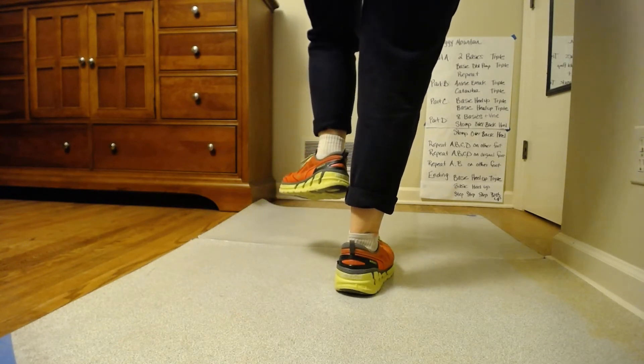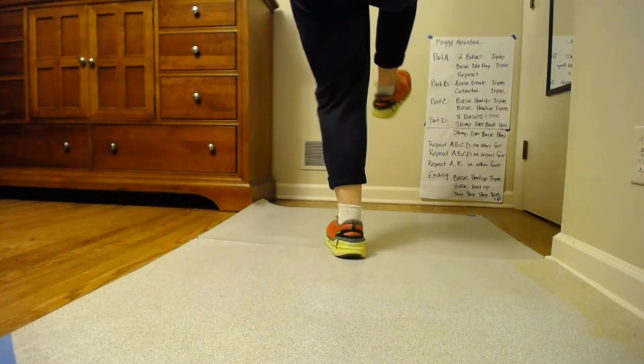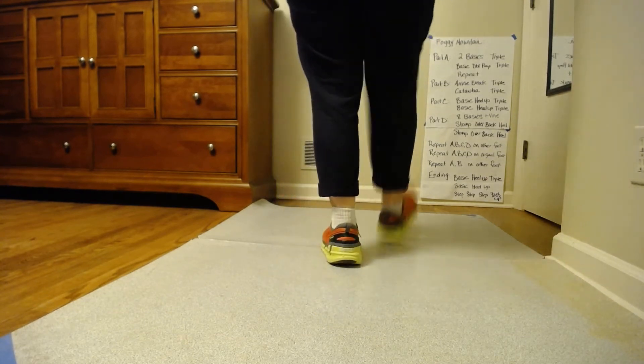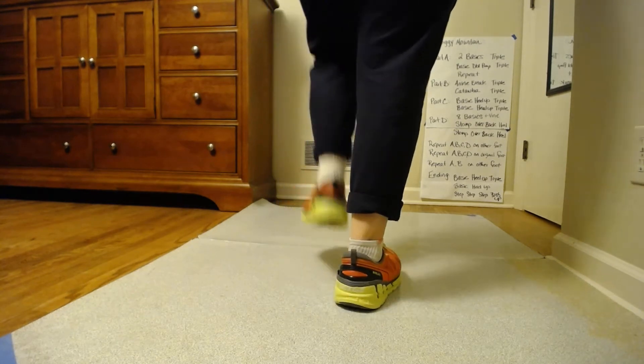And the big difference here is instead of a triple, we go walk three and brush. So get your left foot free. We're going to walk three and brush. Ready, go. One, two, three, and four. Again, ready, go. One, two, three, and four.